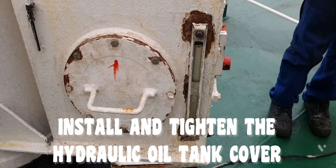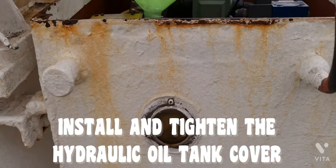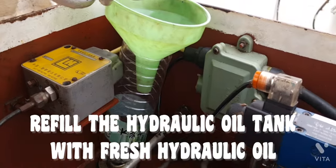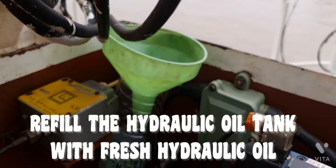Install and tighten the Hydraulic Oil Tank cover. Refill the Hydraulic Oil Tank with fresh hydraulic oil.